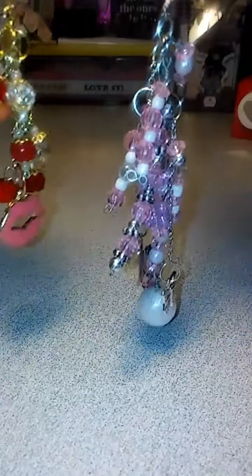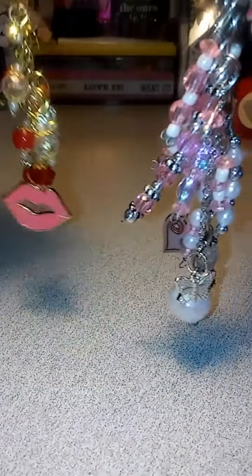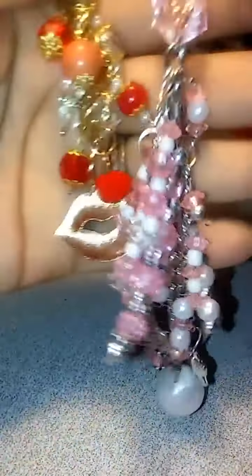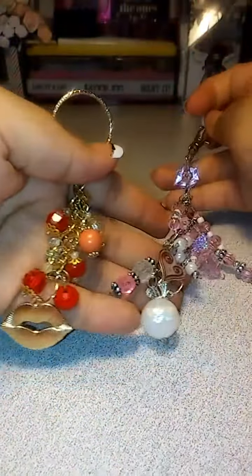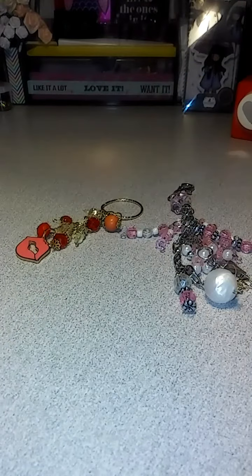So these are my two charms that I made, and I am working on a few more to put in friend mail. I don't know, maybe they will like them. I hope they do. It took me forever. So yeah, thanks for watching. Please like, comment, and subscribe. Have a blessed day. Bye.